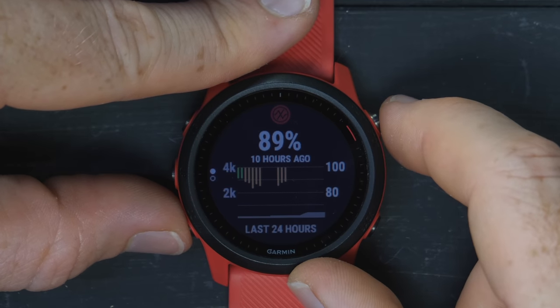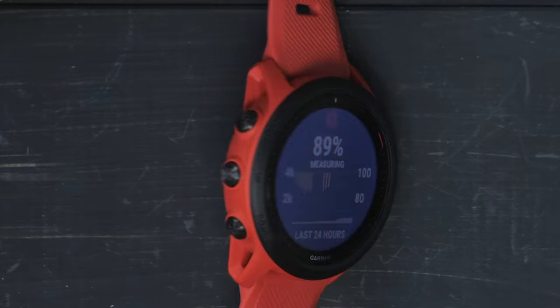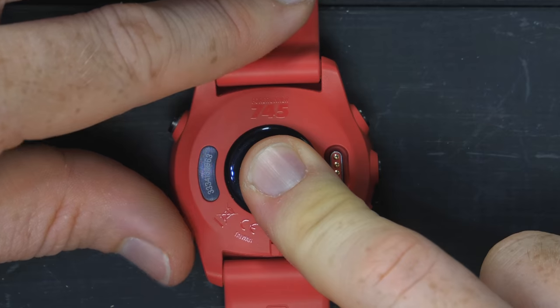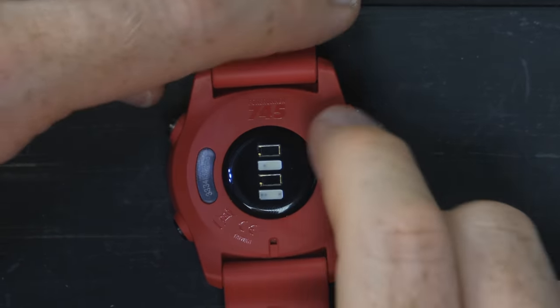This is the pulse ox widget, which uses the red sensor on the back — the pulse oximetry sensor measuring SpO2. The green light is your normal heart rate sensor. Let me try to get the red light to turn on here.